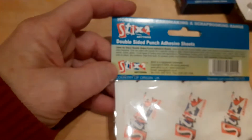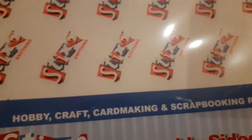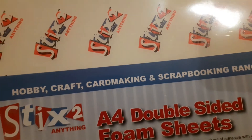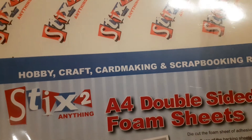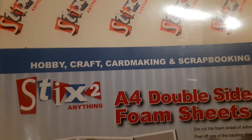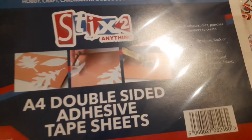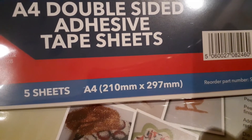I also picked up a couple of their double sided foam sheets — there are two in this packet, one is two millimetres thick and the other is one millimetre thick. You can use these to raise your projects, but you can also use them to make glittered objects by covering one sticky side with glitter. I also got some double sided adhesive tape sheets, which you can add glitter to and use to make punches, trim and create borders, or cut out shapes.